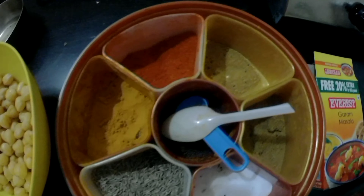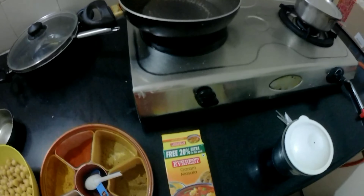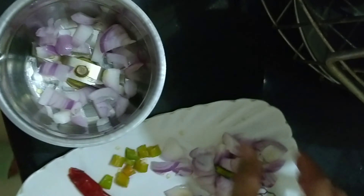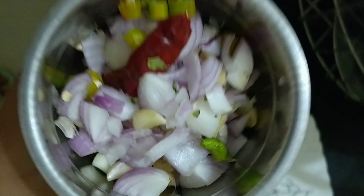The ingredients are some chopped onion, tomato, chilies, kasturi methi, some ginger and garlic, oil, chole which is already boiled, and some haldi, namak and all the normal spices, dhania powder and jeera powder.